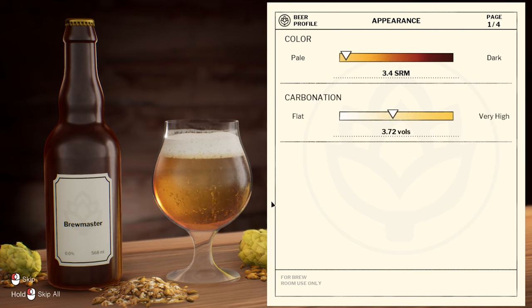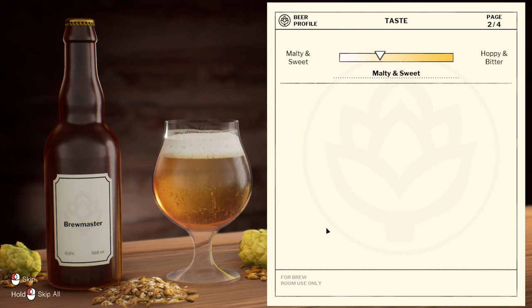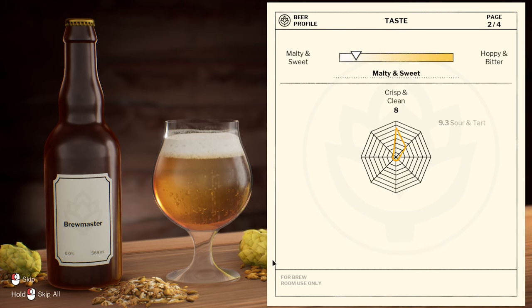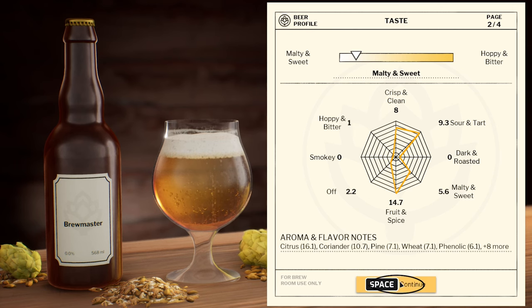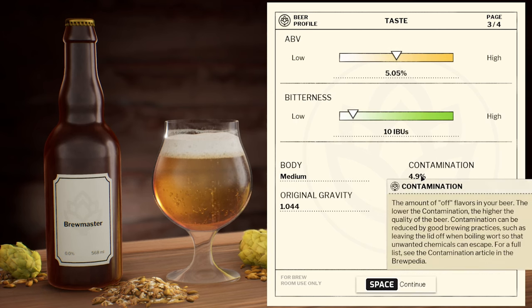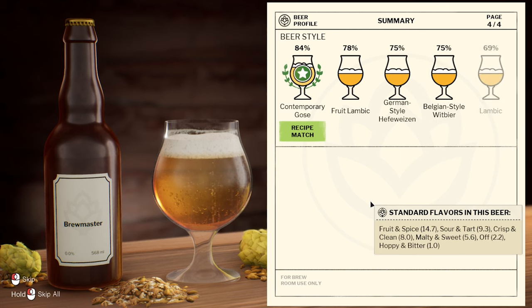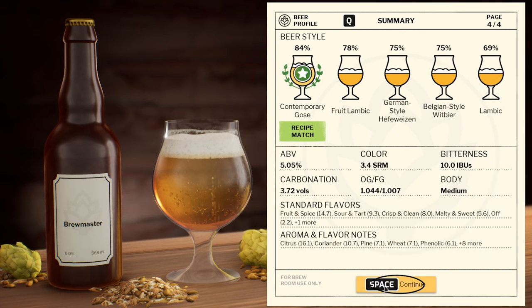3.4, 3.7 there — we got it that time. It could have been that oak barrel, really could have been. Malty and sweet. Smoky, hoppy and bittery. Citrus coriander. 5%, low bitterness. Contamination full — that's a high amount. That's weird, I'm surprised it's that much contamination.